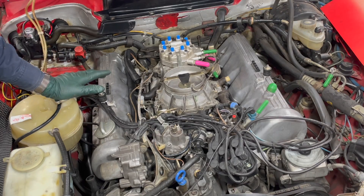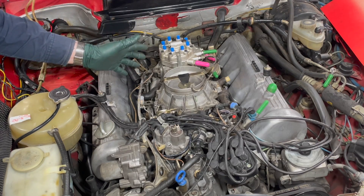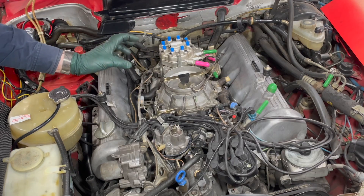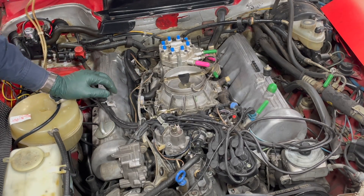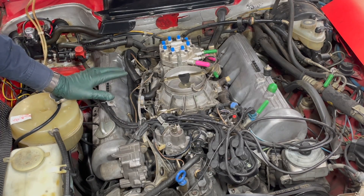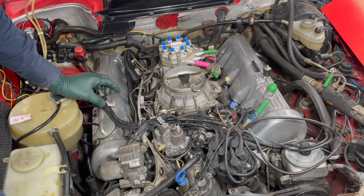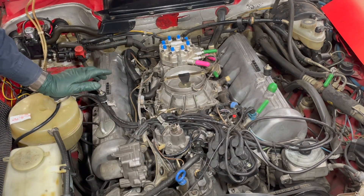Imagine how long those injectors have been spraying. You're running fuel in these engines that have ethanol, and they sit for a long time, particularly the SLs. They'll sit over winter, and you'll get a lot of gum and junk build up in the filters in those injectors, and the tips will start to perform poorly.